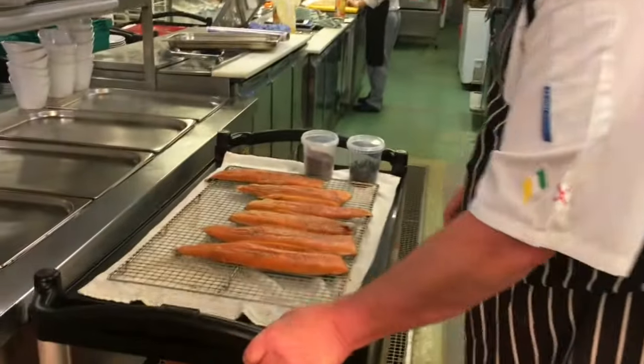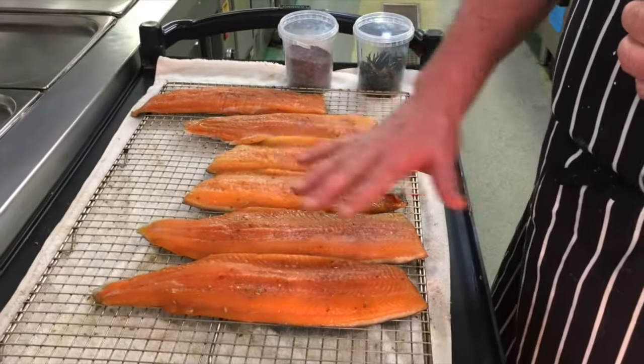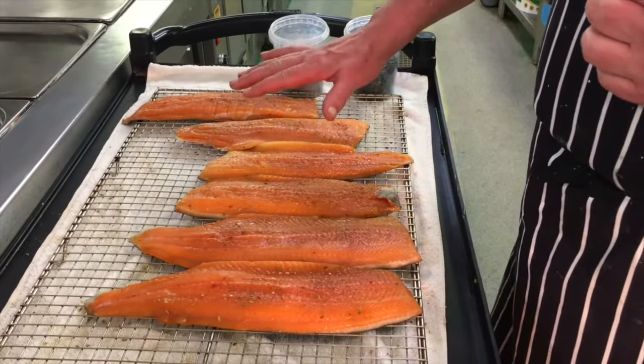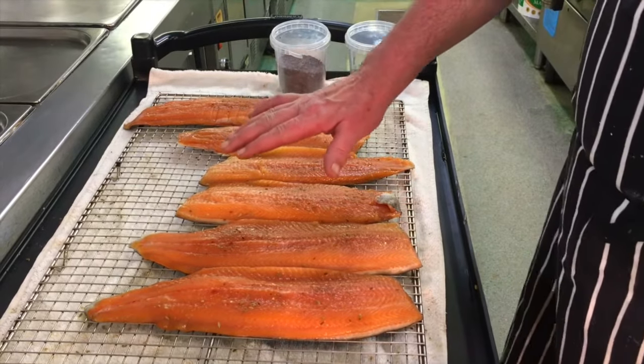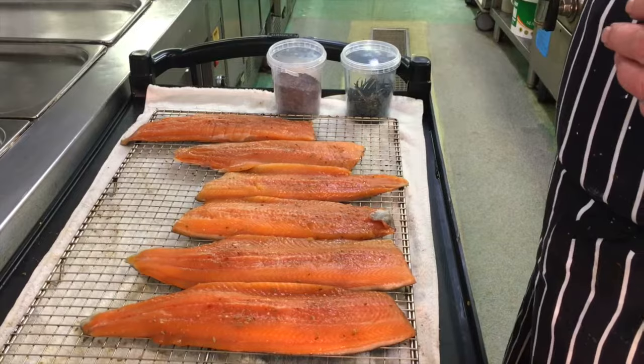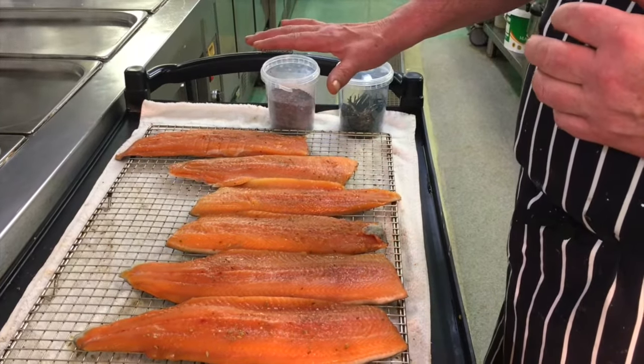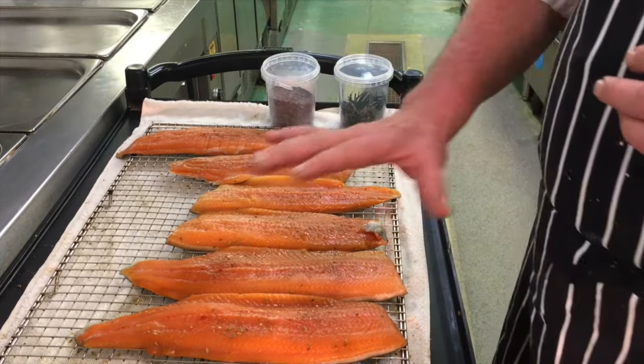We are now going to smoke the sea trout that we prepared yesterday. The sea trout, as you can probably notice, has now dried out significantly. This is the formation of a pellicle — basically the salt, the sugar and the herbs have denatured the proteins on the surface of the fish, and it is now ready for smoking.